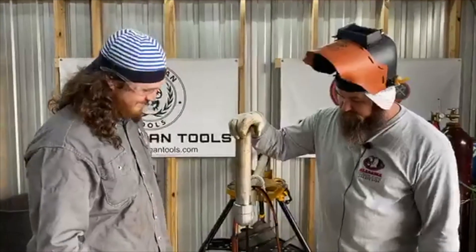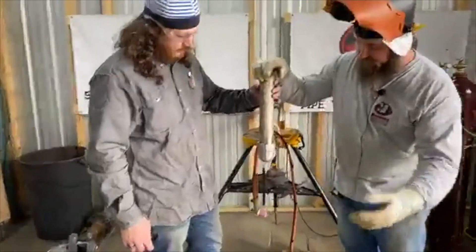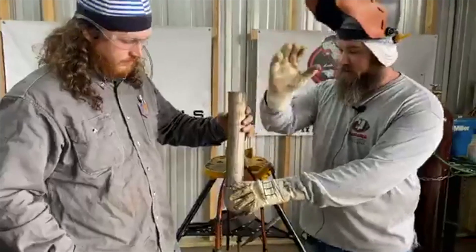What we're gonna do is rock it back a little bit and then put a tack. We're going to give it about a 3/32 gap in there and then we'll straighten it up.